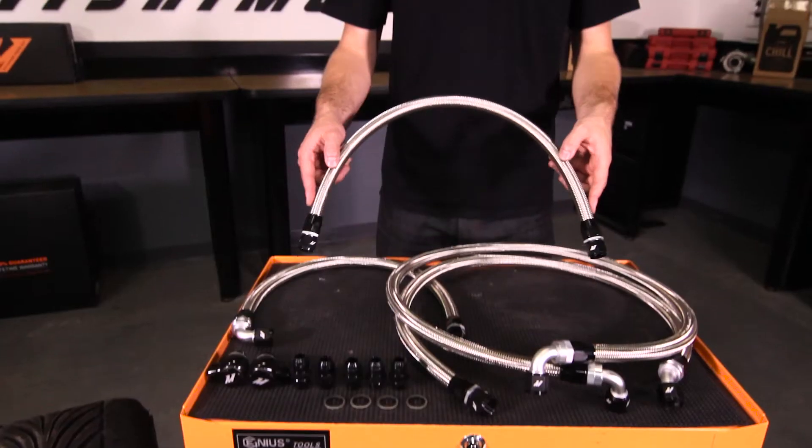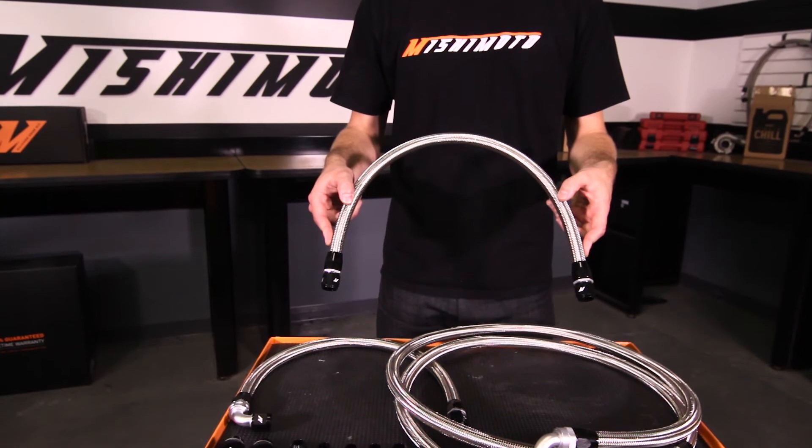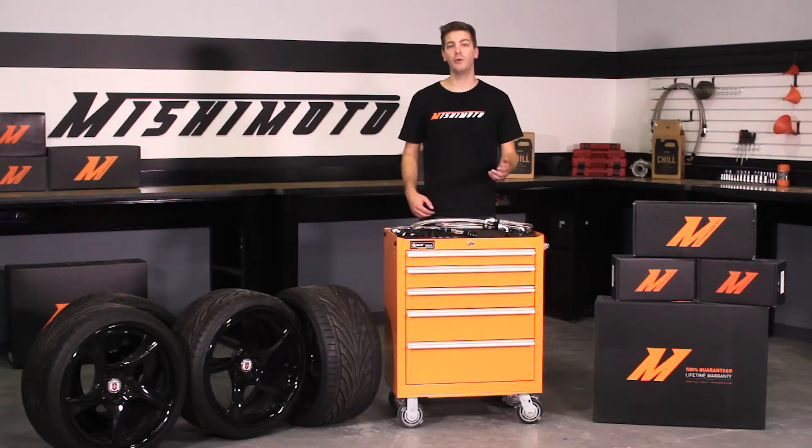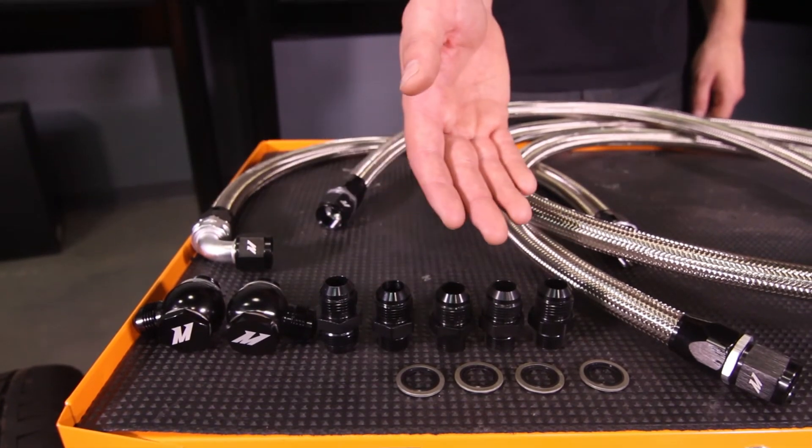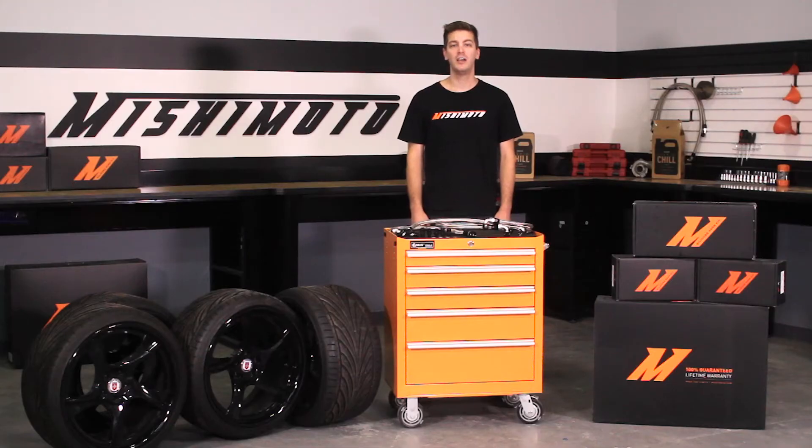Our Direct Fit Stainless Steel Braided Oil Lines were designed with customization in mind. The stainless steel braided oil lines come with aluminum fittings that resist corrosion, which often plagues your stock rubber oil lines. This can cause trouble and unreliability with your RX-8.